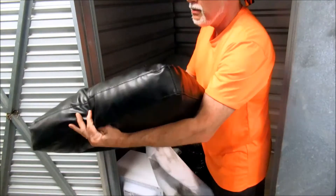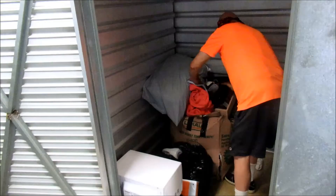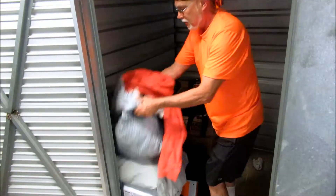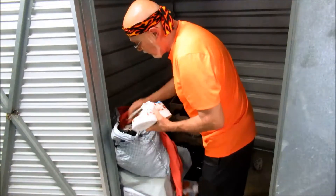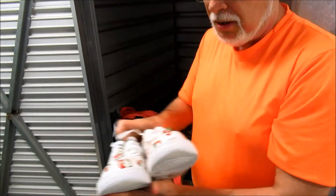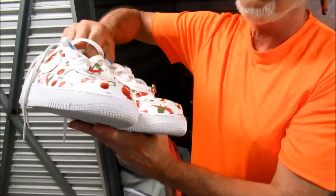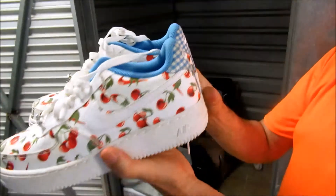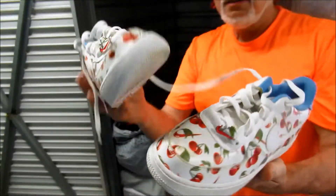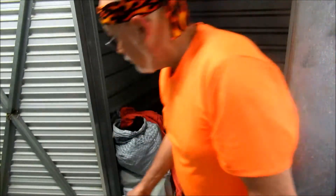Got a cushion, a pillow, and a bag of clothes. Now here we go — look at these brand spanking new, almost-new Nike Airs! Look at that, they've got cherries on them. That's probably fifteen to twenty bucks right there.